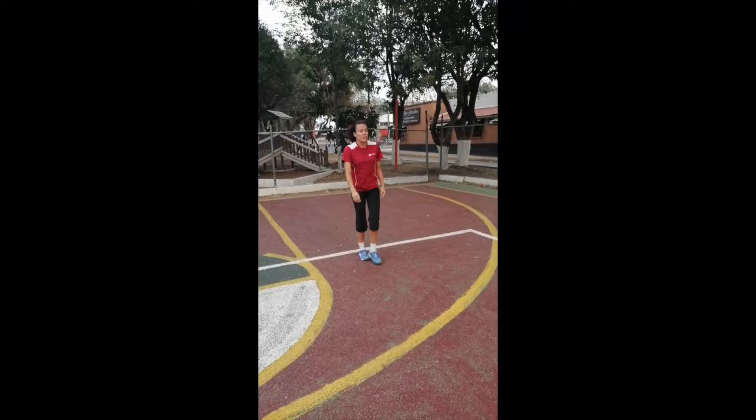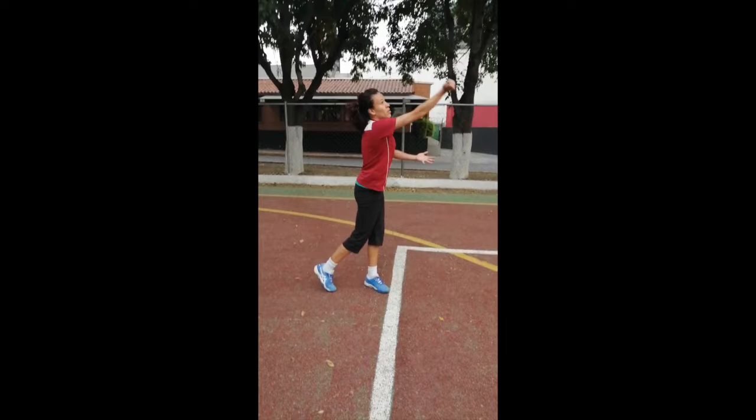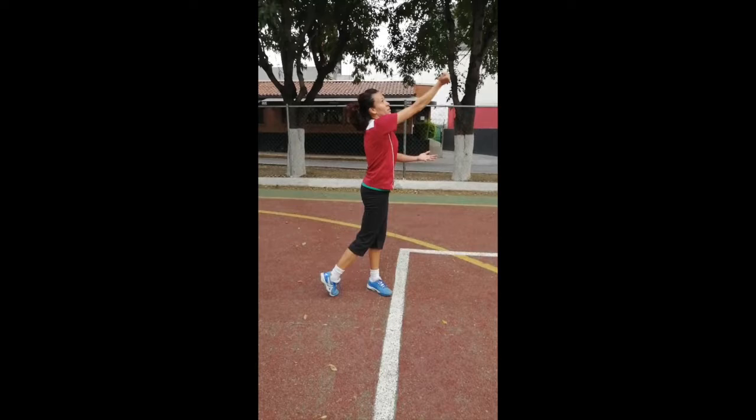There is also an underhand serve, which can be used for younger children. You hit the ball underneath your waist, and the key here is to hit it with your hand, not your forearm. And do not toss the ball — just drop it.